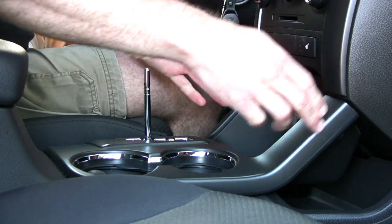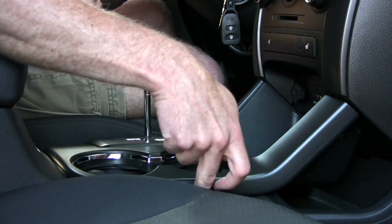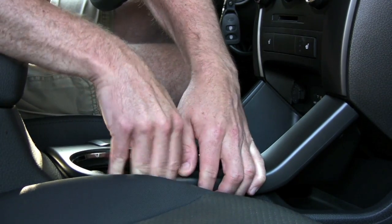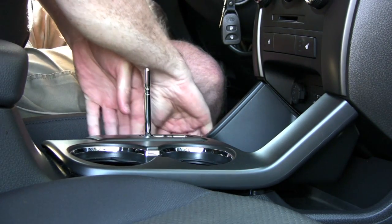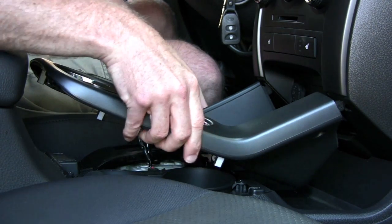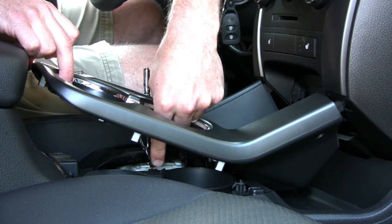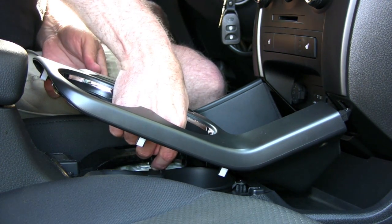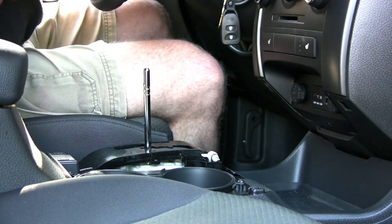Next, take off the trim work that goes around the shift area. Just put a little bit of pressure right underneath, right where the lip is by the seat. You can do that on either side — just work it straight up and you'll hear it click as the clips come loose. Underneath there's going to be a small electrical clip — there's only one. Press the release tab, pull it out, and then you can pull that section away.